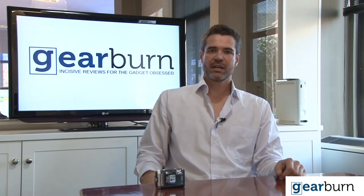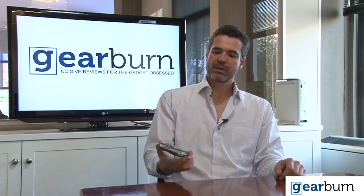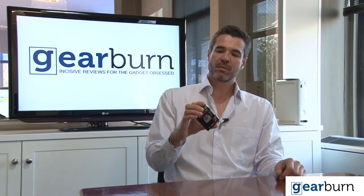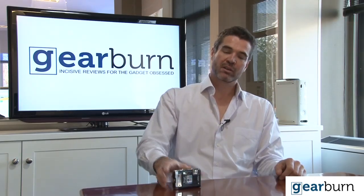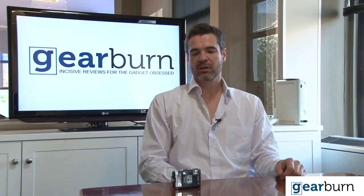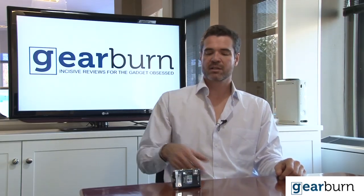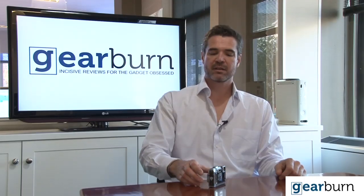So there we have it — the Olympus TG-810. It's pretty bomb-proof, built like a brick outhouse. You could take it up a mountain, in a hot air balloon, or diving, and it'll do exactly what it says on the box. It will give you great image quality as long as the light is pretty strong, but it's going to struggle a bit if it gets gloomy.